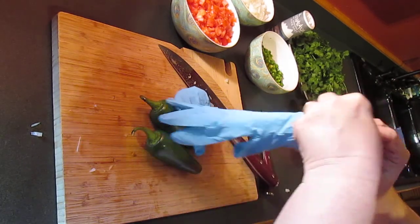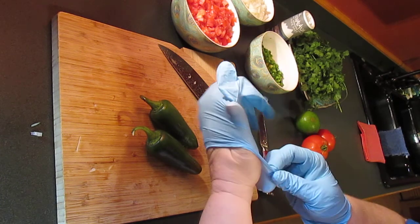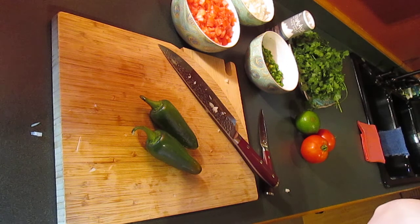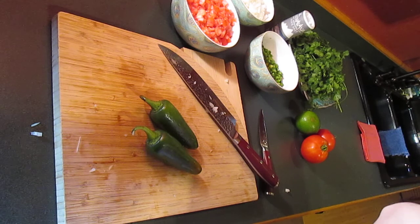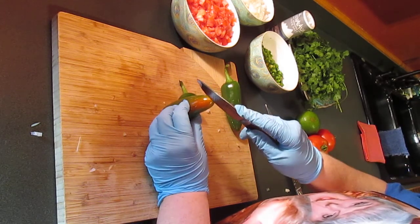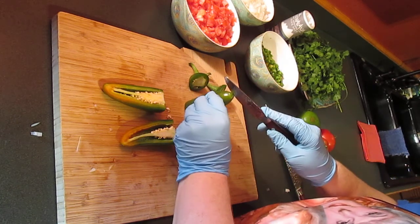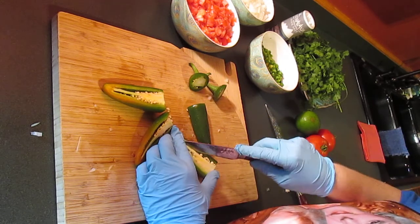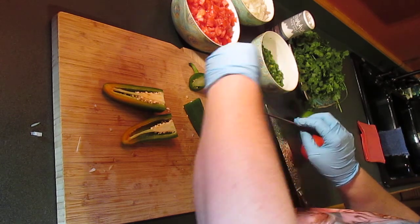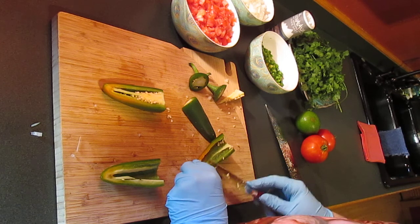I've got to put my gloves on for the peppers. If you're ever cutting up peppers it's really good to wear gloves. If you don't have gloves, be sure and clean your hands really well, because if you touch your face or your eyes while you've got that pepper juice on your hands you will really regret it — they are super hot. I'm going to use my three-and-a-half-inch paring knife for these instead of the big chef knife. I'm taking out the ribs and the seeds because that's what makes the pepper hot and I don't want a really hot bite.